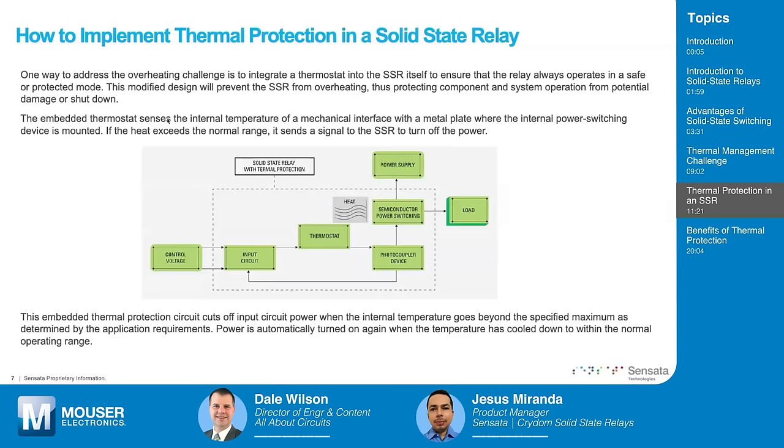This thermal protection can help reduce operating costs by preventing SSR failures. There are many ways to protect an SSR, but if you're not familiar with the design, you might not size the thermal requirements properly. An SSR with thermal protection can be used as part of the normal system, or it can also be used as a validation or proof of concept for your system to make sure you are sizing everything correctly.